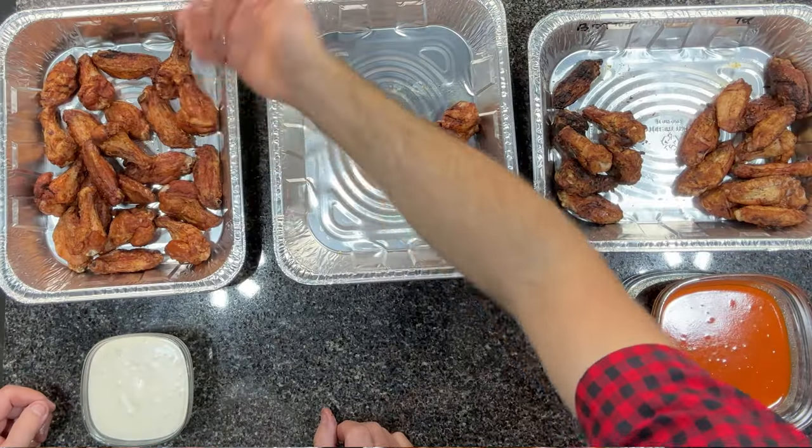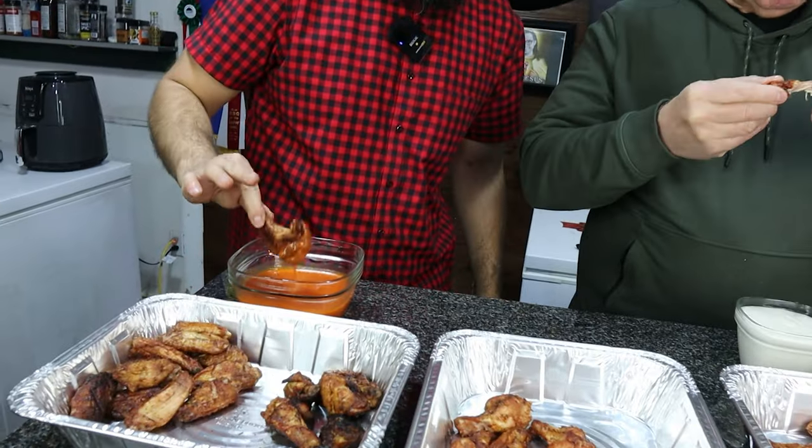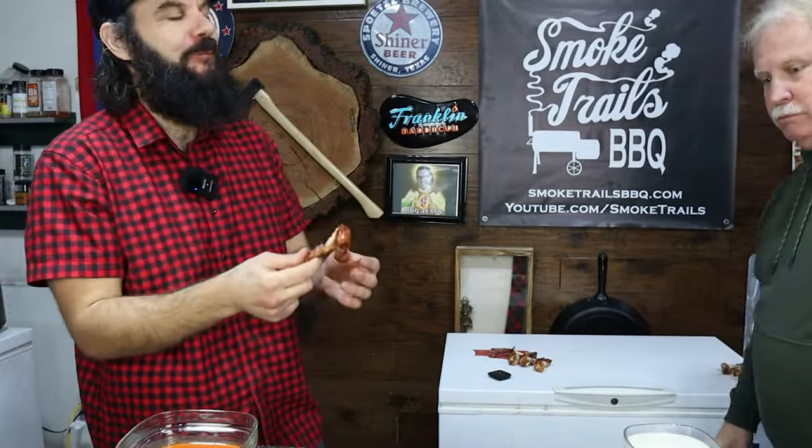Now let's try the deep fried wings. These are juicy. These are good. These are real good — crispy and juicy. I could eat those all day. I'm going to dip one of these in some buffalo sauce. You've got to try this one. That's good. Wow, this is very good. I don't think you can beat the deep fried wings.